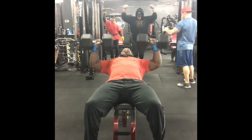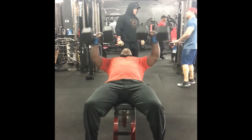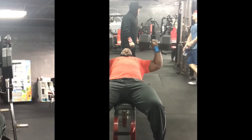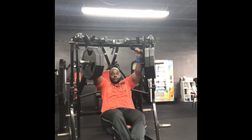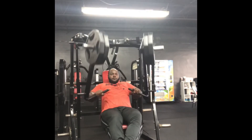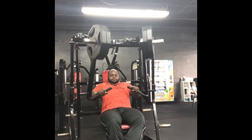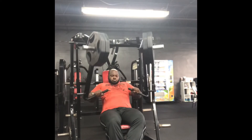Going into my third set of dumbbell incline press, still pumping them out trying to get a good pump. Now moving into the fourth exercise, which is the decline press — this is to work the bottom chest. Just squeezing in the middle every time I bring them together, trying to work that bottom chest.